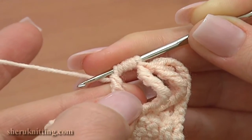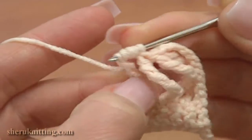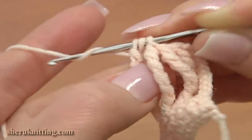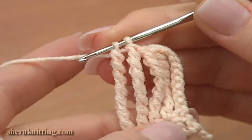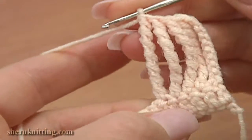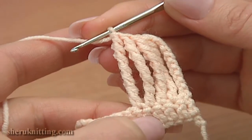I hold with my thumb the post to work these stitches. Work until you have 1 loop on your hook. Yarn over and pull through 2 loops. We've made a tall sextuple treble crochet stitch.